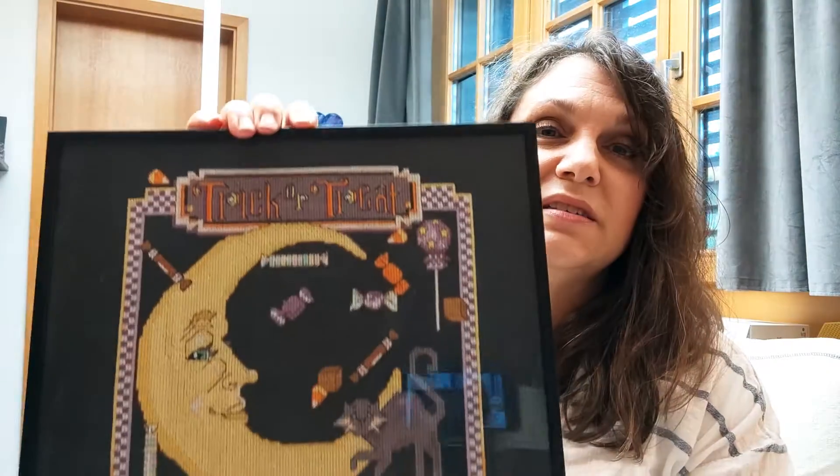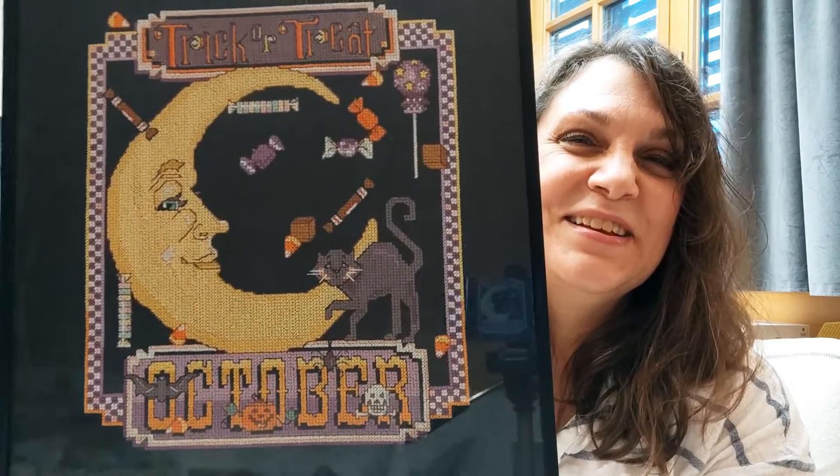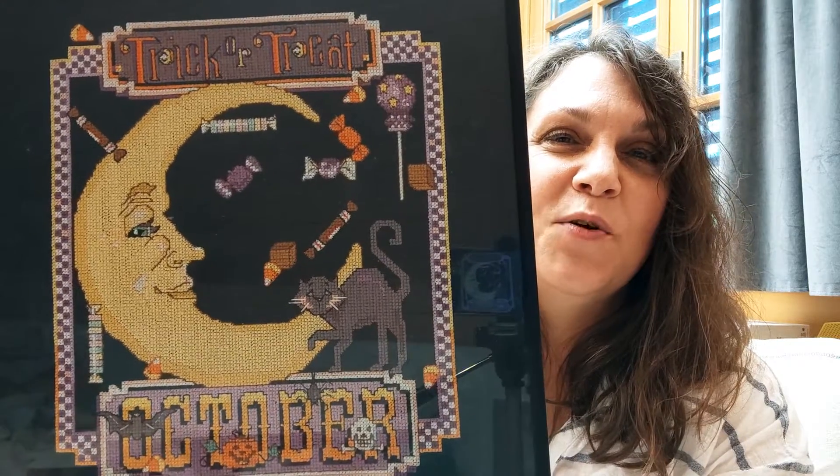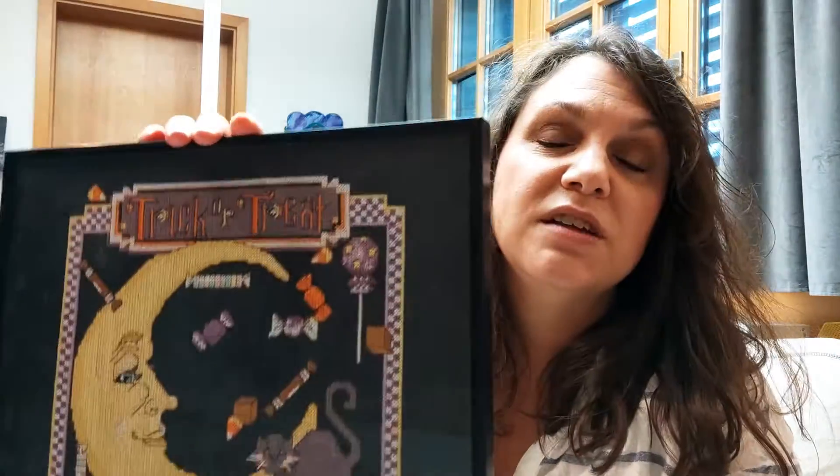The other one — the glass is pretty dusty, I should probably reframe this. This is out of a magazine; I'm pretty sure it was a Just Cross Stitch magazine, an October or September issue, but what year I don't know. I think I have part of this pattern left on some magazine pages that I ripped out.